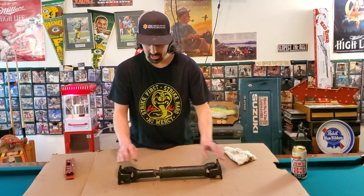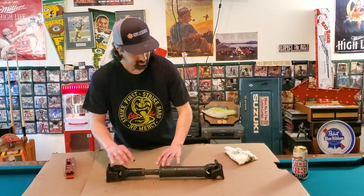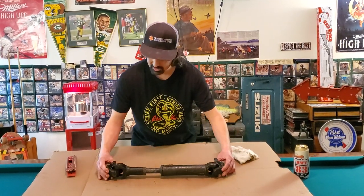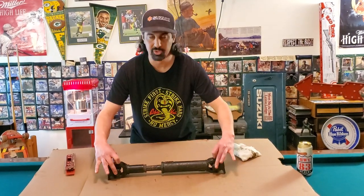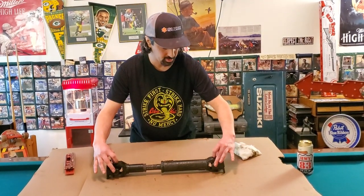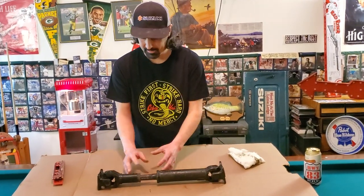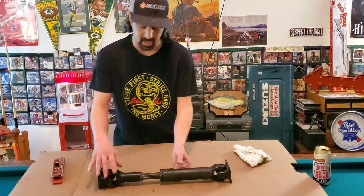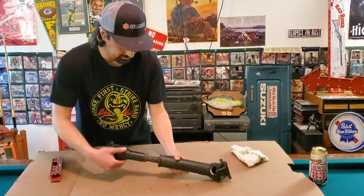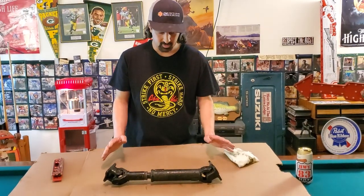Anytime you take the drive shaft — this is the slip yoke of a drive shaft, this slips off — this is the main drive shaft. These two ends are called flanges. Inside here are U-joints. So anytime you replace the U-joints or you're pulling off the slip yoke or you take the drive shaft out and it falls apart, a lot of people just take this off and slam it back on there, bolt it up, and take off. And that's not the way you want to do it.